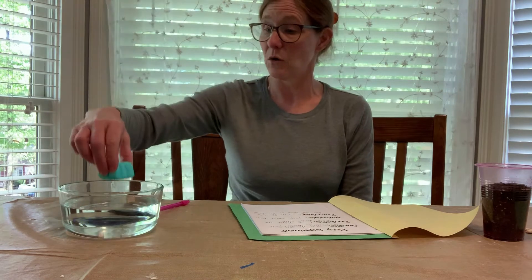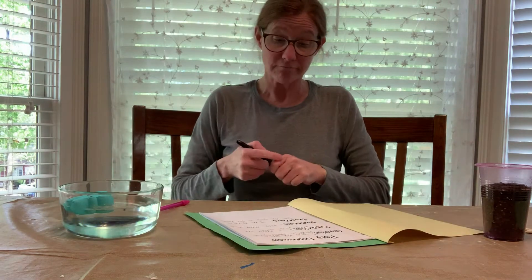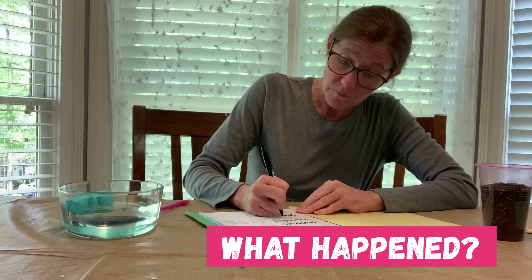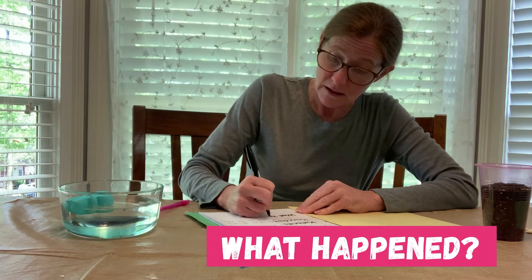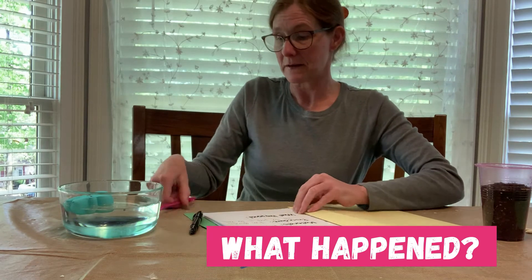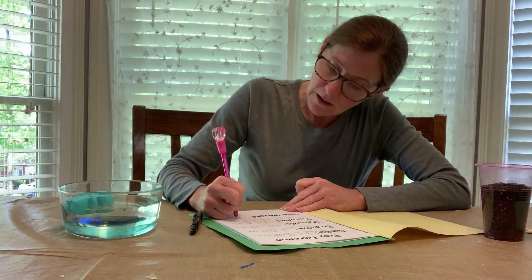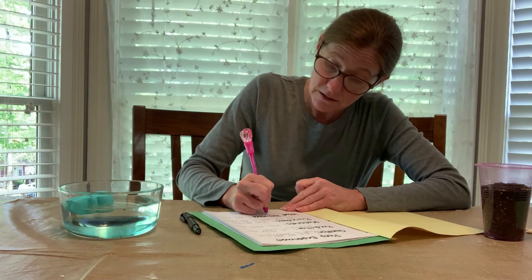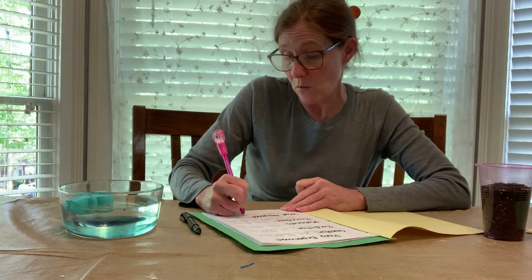Now we're going to do the test — we're going to put the peep in the water. It floats! So under 'What happened?' you write: the peep floated in water.